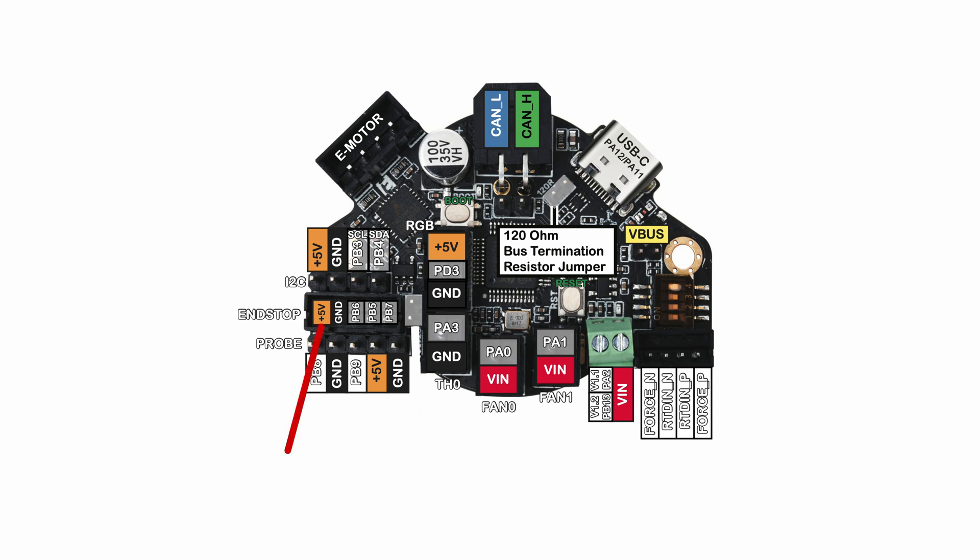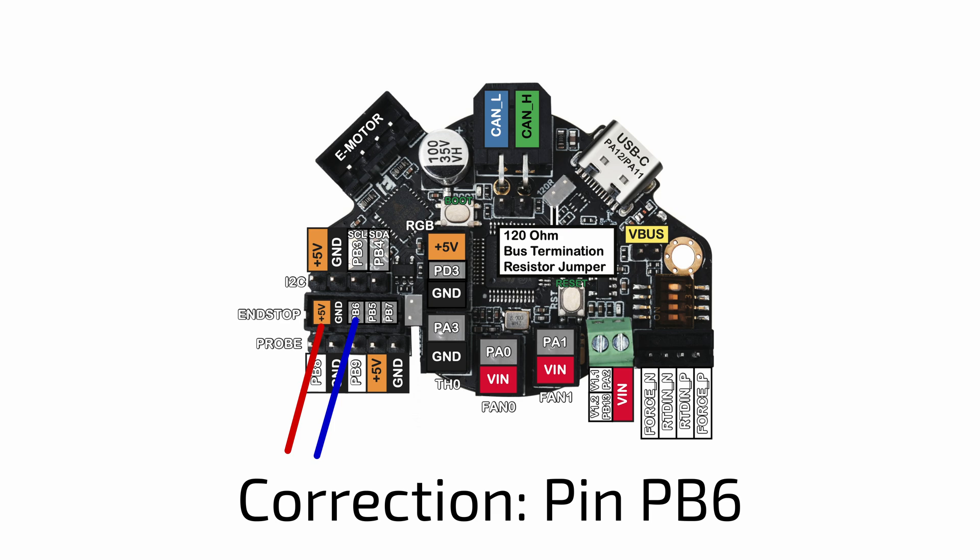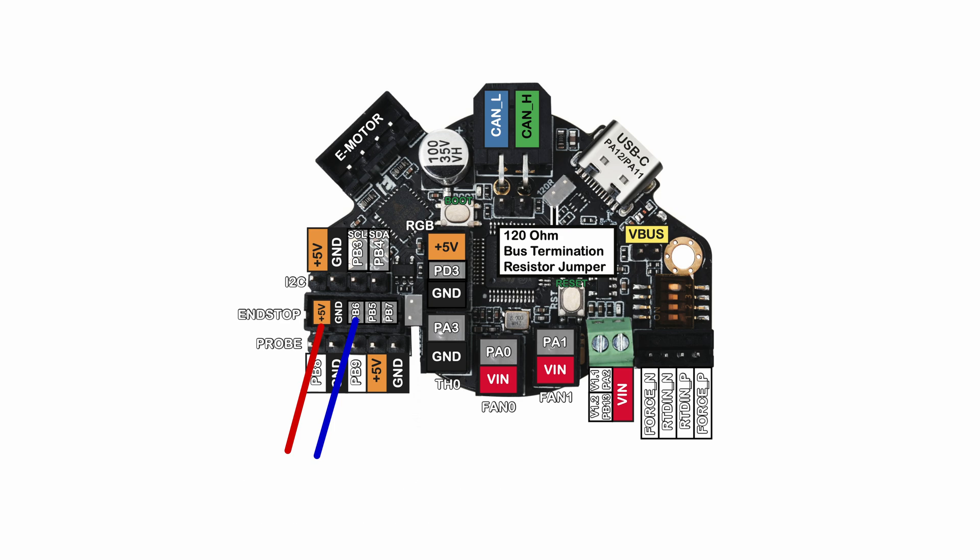I'll take the red wire for my fan and go into the plus 5 volts. I'll take the blue wire for the tach line that will go into PB5, which is where I'm going to pick up that end stop. And then I'm going to take the black line, which is the switched ground used for speed control, that will go into pin PA1, which is the original hot end fan control. So I've got all the wiring done and I'm ready to check things out on the printer.